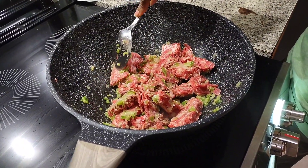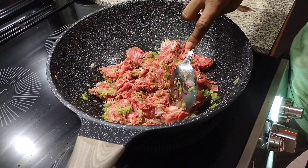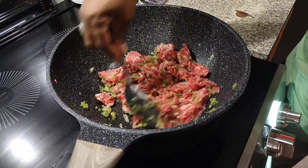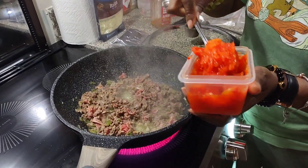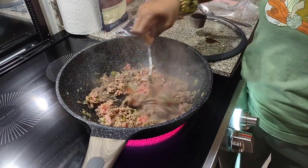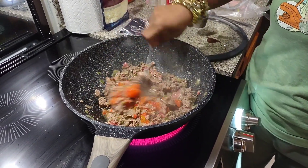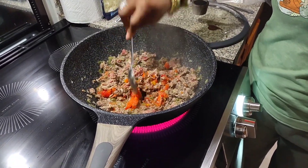Seeing how much it has cooled off, I need to adjust my heat. Got all that mixed in. I almost forgot my red peppers — so this is red, yellow, and orange peppers. I'm going to put a little of that in there. It's almost ready.